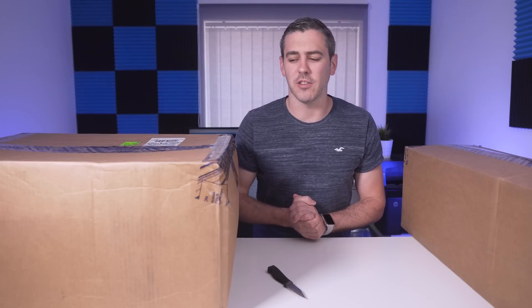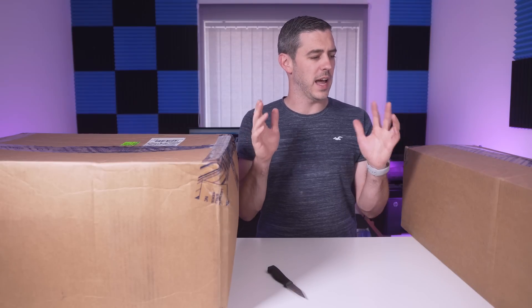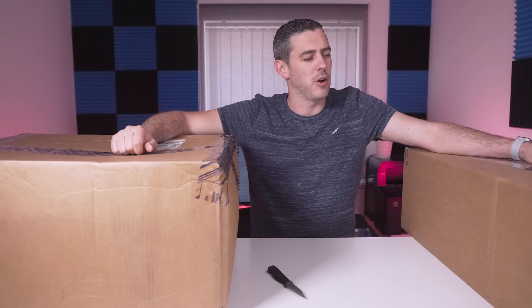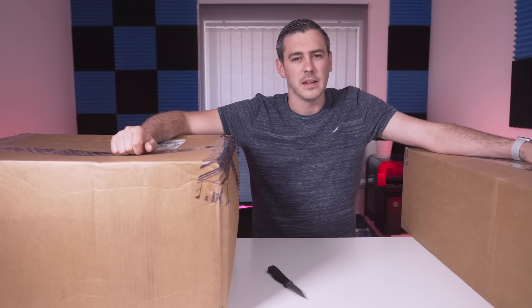Hey everyone, Andy Raffel from E-Technics.com. It's been a while since we did the whole 'what's in the box' thing, and that's how this video is going to start — but it's going to end very, very differently. Let's do this.